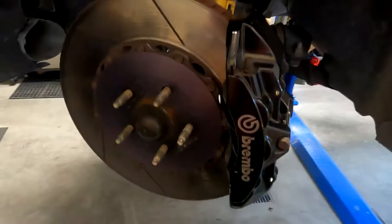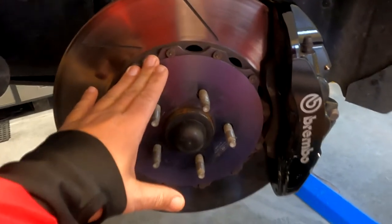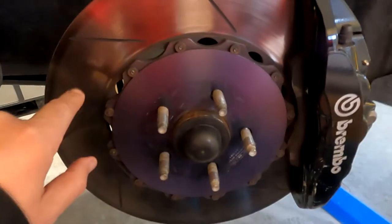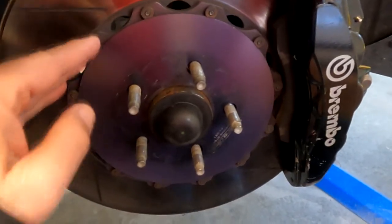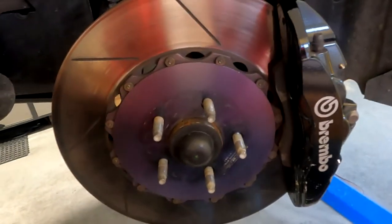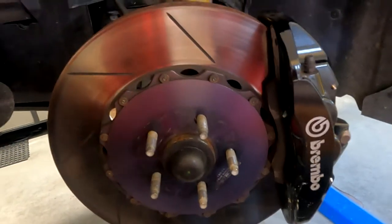Here are the 15 inch brakes. These are not the original rotors — these are Gyro Disc rotors, 15 inch two-piece rotors. There's an aluminum center and the rotor in a two-piece design. The original ones are cast as one piece and they weigh about 18 pounds more, so this is a very good upgrade to reduce unsprung weight and wheel inertia.